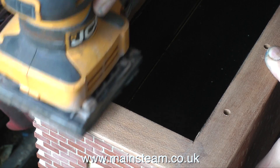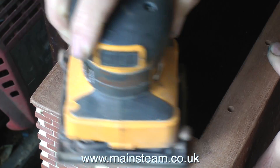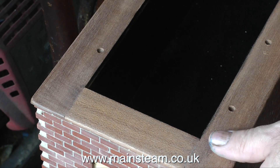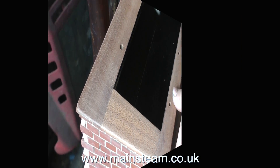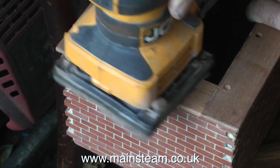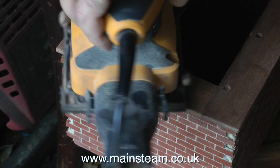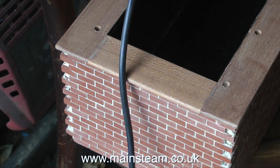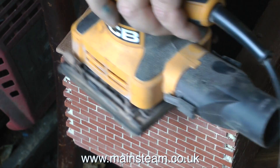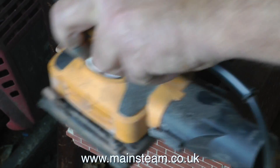When using an orbital sander on a top surface of mahogany like this, it's very important to keep the sander straight and level, particularly if you're doing it on the deck of a model boat. Otherwise the top surface will become quite uneven. As you can see here, there's a slight bit of unevenness between one of the end pieces and the side pieces, but after a good bit of sanding with the orbital sander these will disappear and it will all become quite smooth.